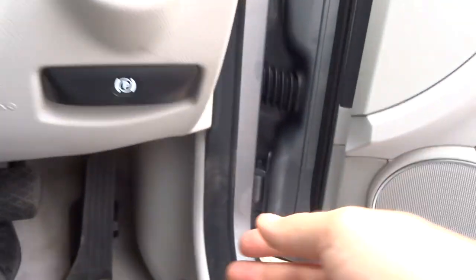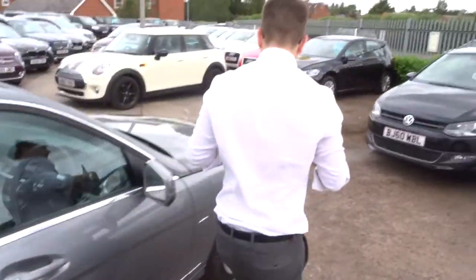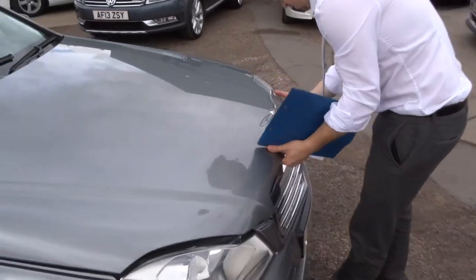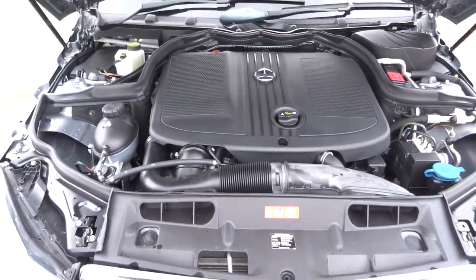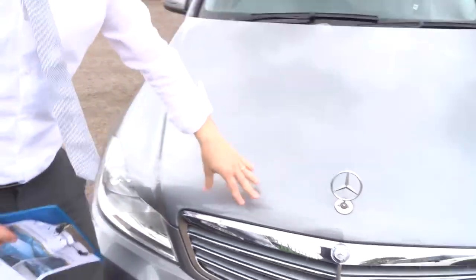To pop the bonnet, it's just underneath, lower than the handbrake. A very clean engine bay.